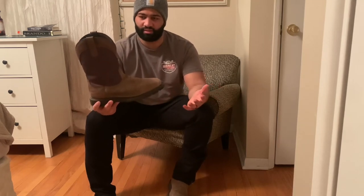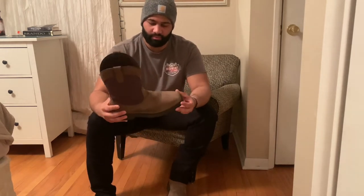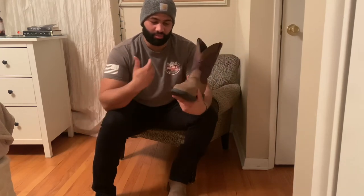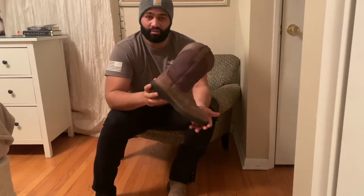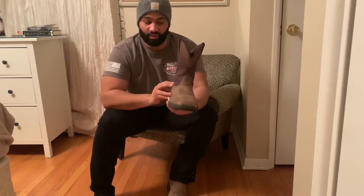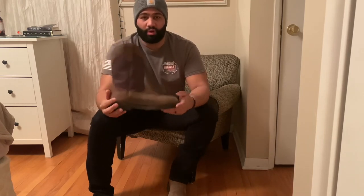I honestly don't wear these for work — these are more of a leisure boot. I wear them when I'm out with the wife, friends, or family. These are my go-to casual boots and they look great with a nice pair of slim jeans or boot-cut jeans. You can really rock these out in public. I've had a few people ask me what they were. They look even better when they're beat up, and I love the colorway — this is the best colorway they have for this boot, in my personal opinion.